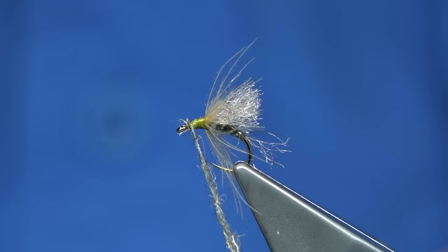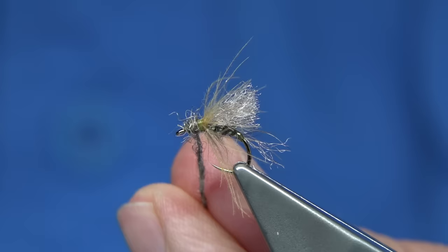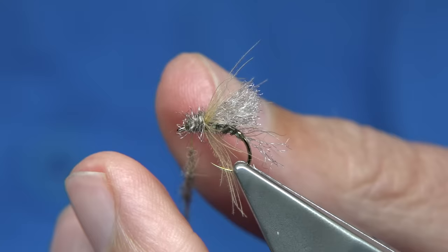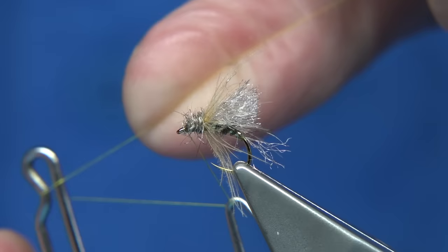We're ready to tease out the fibre. As you can see, I'm actually working from the eye up, tightening the dubbing as I go, getting that nice shape — a tapered shape. Just make sure you've got that. Then just walk your way through and take away the excess dubbing. Set it on your desk.